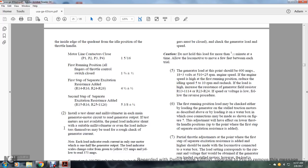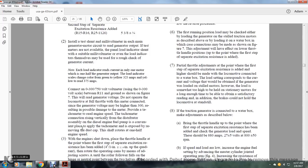Use a 0-to-300/750 volt voltmeter using the 0-to-300 volt scale between R11 and ground as shown in figure 7 to read the generator voltage. Do not operate the locomotive at full throttle with the meter connected to the generator field, as the voltage may exceed 300 volts and damage the meter. Use a tachometer to read the engine speed by connecting from the vertical shaft of the distributor assembly on the diesel engine fuel pump; the shaft rotates at one-half engine speed.